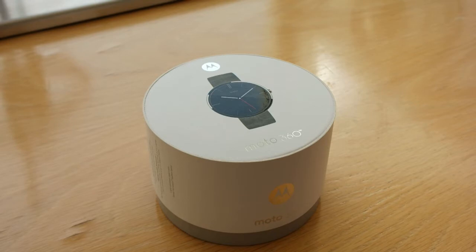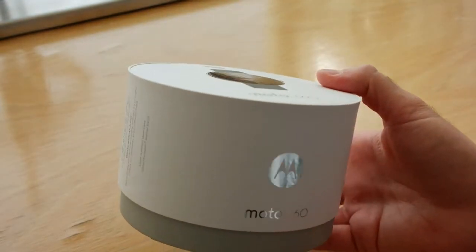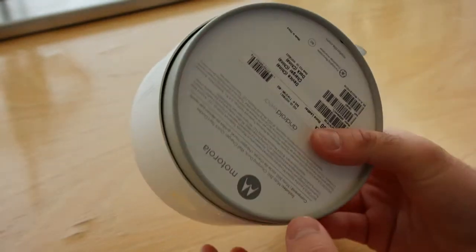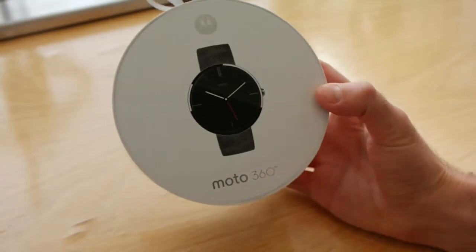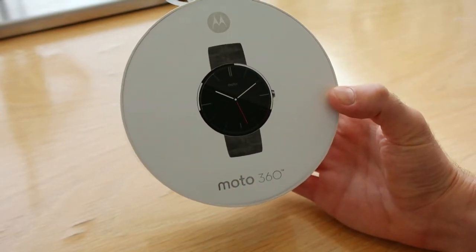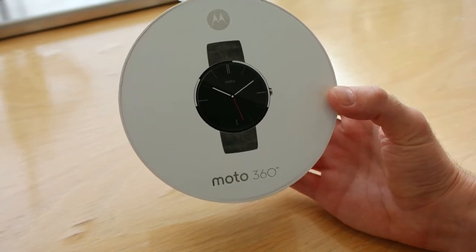Today I'm bringing you the review of the Moto 360. The Moto 360 has been out for a while, but I was recently lucky enough to get my hands on one. Even though this device has been out for some time now, it's still extremely exciting and arguably one of the better Android Wear devices. So I thought it's time I give you guys a quick look at what's in the box, what I'm enjoying about it, what I'm not enjoying about it, and just a quick rundown of the Moto 360.